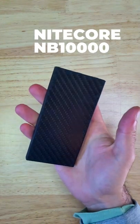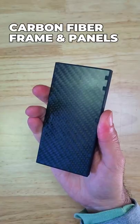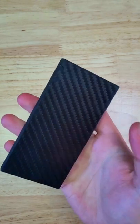This is the Nightcore NB10000 Ultra Light Quick Charging Power Bank. It has a solid carbon fiber body frame, making it highly resistant to punctures and impact, and it's IPX5 water resistant, so you don't have to worry if you get a little water on it.